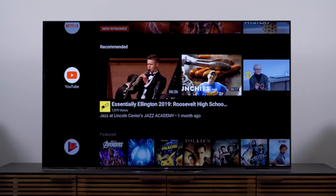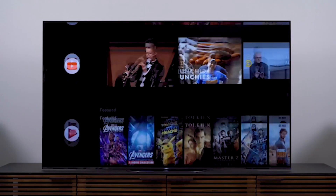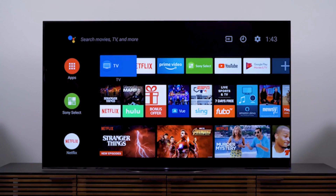A combination of comparatively high price and the occasional picture niggle holds it back. And that's a real shame because in some ways this is an utterly brilliant TV.